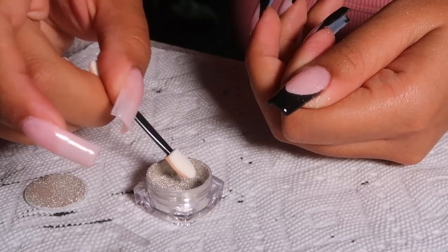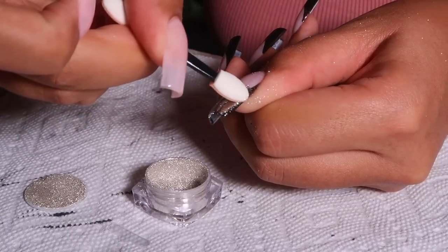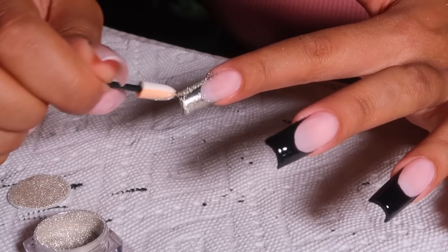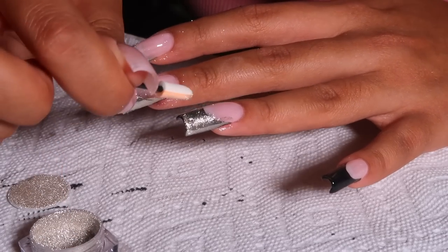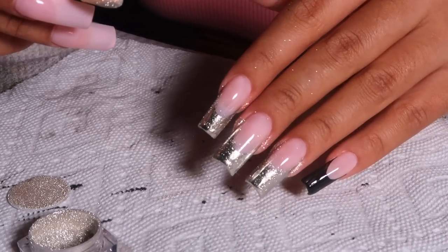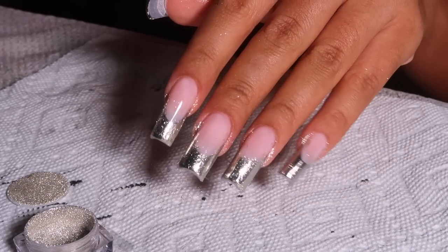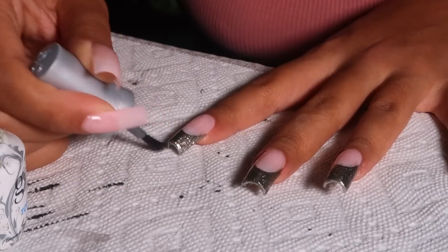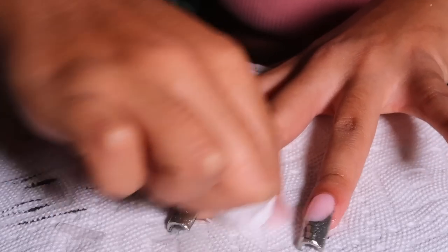I got this Born Pretty chrome powder — a pack of four for about eight dollars on Amazon. Because the black gel wasn't cured with top coat, it's still sticky, so the chrome powder will stick only to the black french tip area. That's why it was important to seal the pink part with top coat first — otherwise the chrome would stick everywhere. After rubbing in the chrome, I apply top coat just to the french part and cure for 60 seconds.